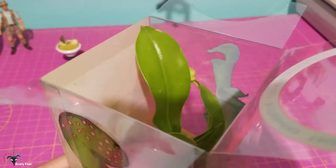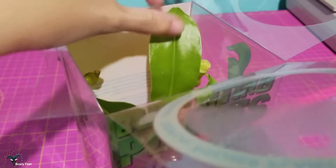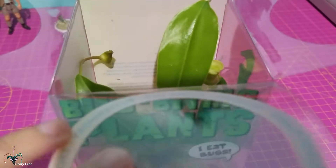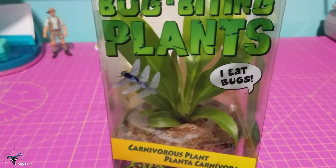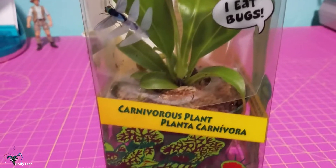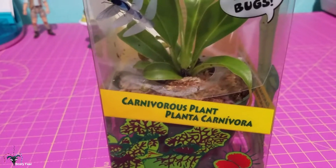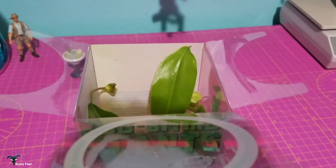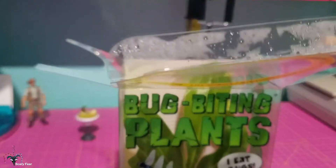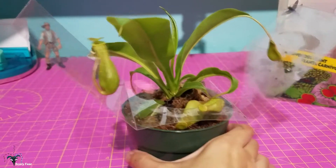Another problem with these types of death cubes is that these guys can also be fresh out of tissue culture, which means they would not be hardened off — they'd be really soft. This one looks pretty good. If it was in a really soft, bad state, you would have to put it into a bag and slowly harden it off by putting holes in it every few days until it was able to take normal outside air.